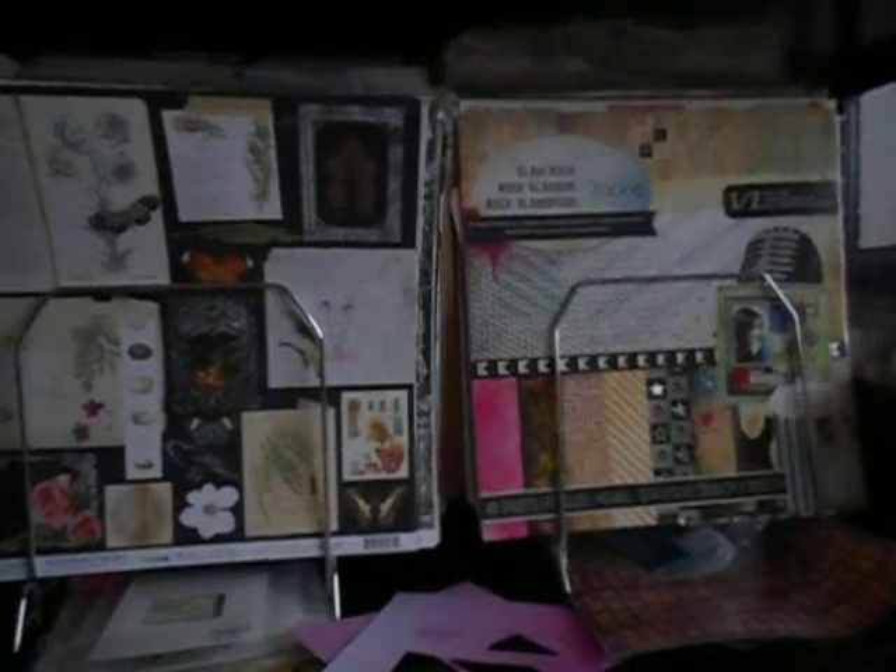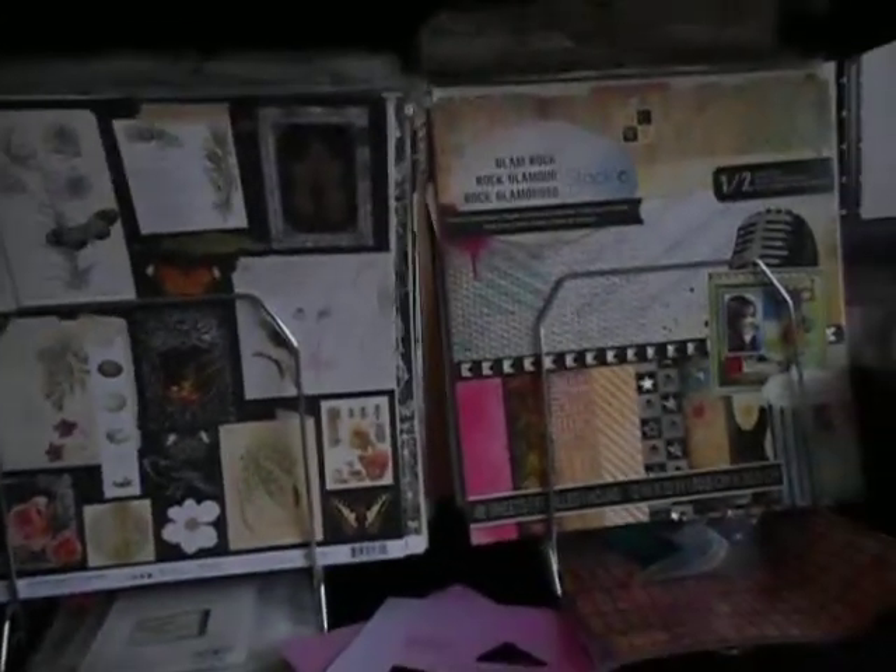Hi everyone, welcome back to another video. I thought I'd give you guys a little update on the stuff I bought at Goodwill yesterday. As you can see, I put the trays — or the slats, or whatever you want to call them — to good use. I put all my 12x12 in here, and yes, this is all my 12x12 paper.